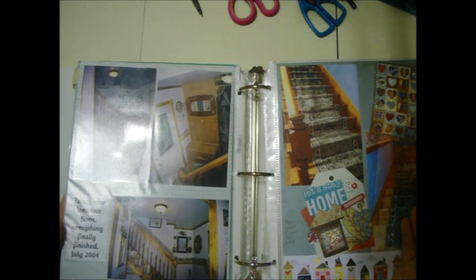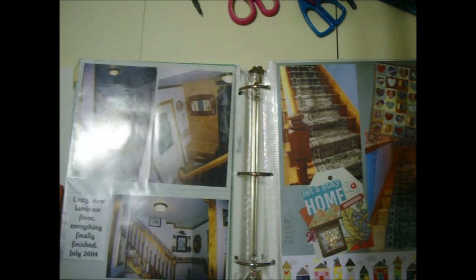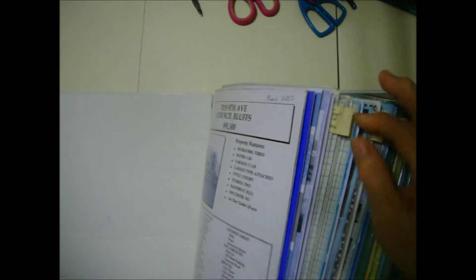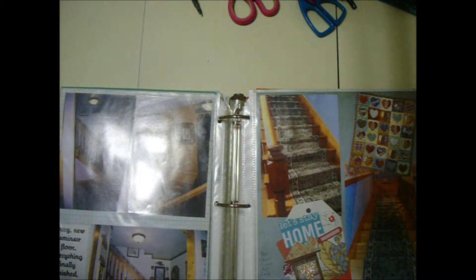I've lived in my house 17 years. We've done so much remodeling — we put on an addition, before and after pictures, everything. It's getting pretty full really. I've put these tabs on here for different sections. This is the front of the house, the back of the house, backyard — just room by room I've got these tabs.